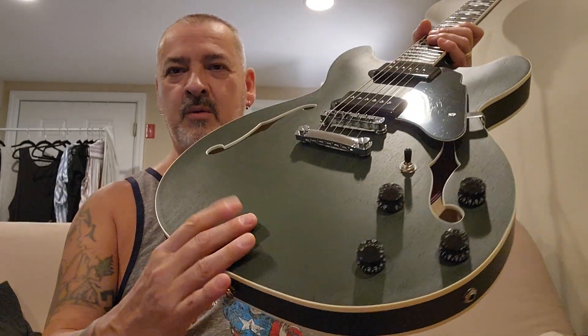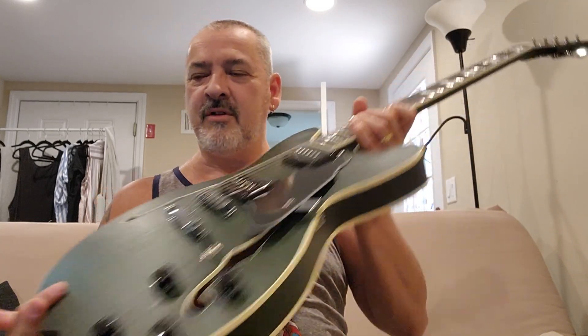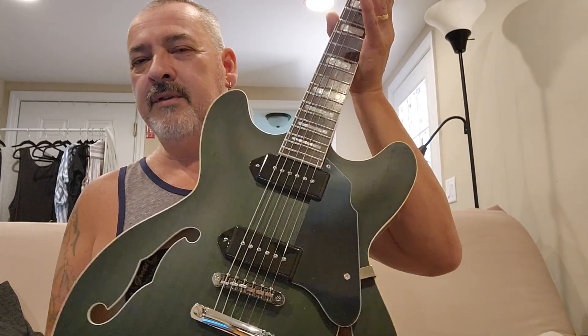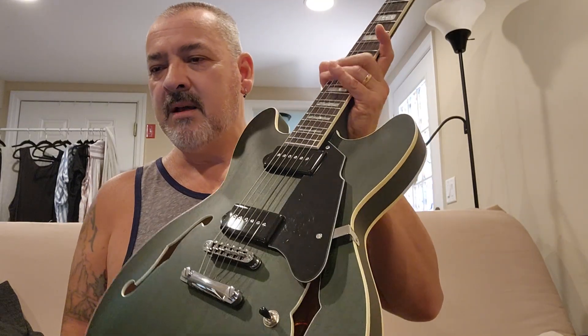At least with this finish, there's no fingerprints or anything you could see. It's coming in at a little bit over 10 pounds, which isn't too bad.